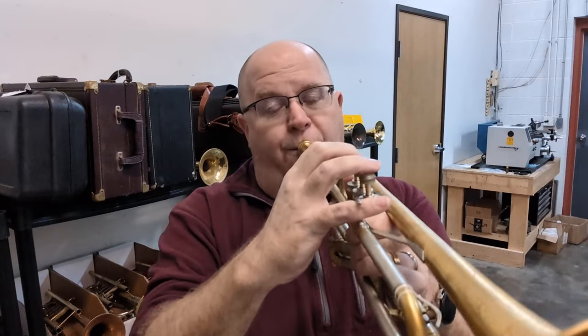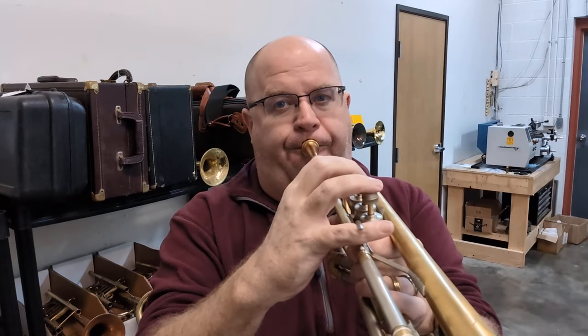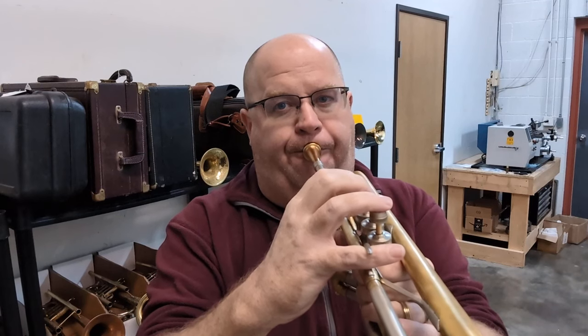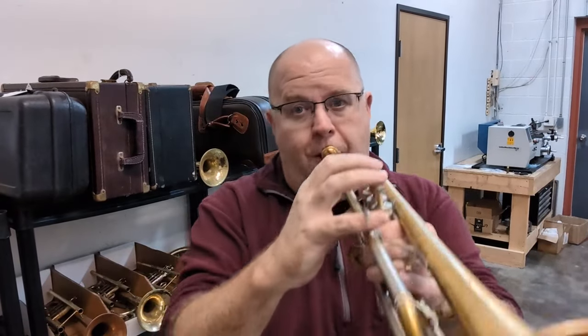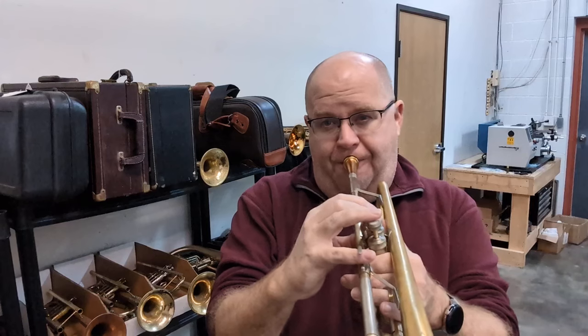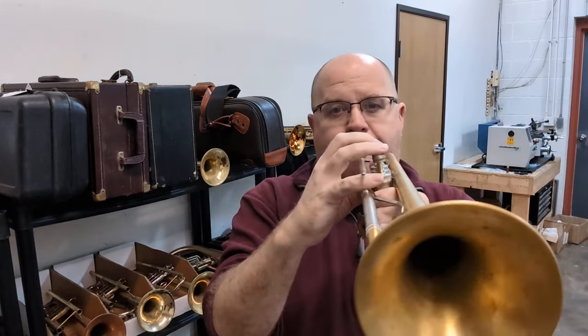Articulating in the low register is very hard on a horn that doesn't have good compression. I just love the sound of this trumpet. It's so beautiful.